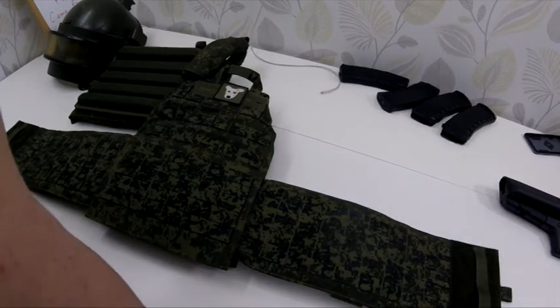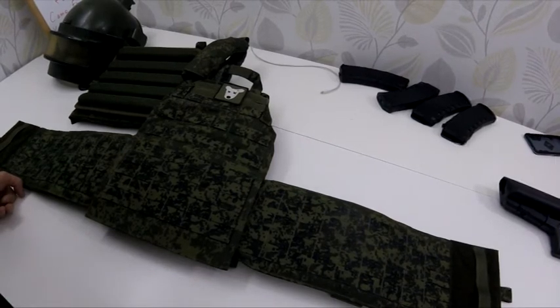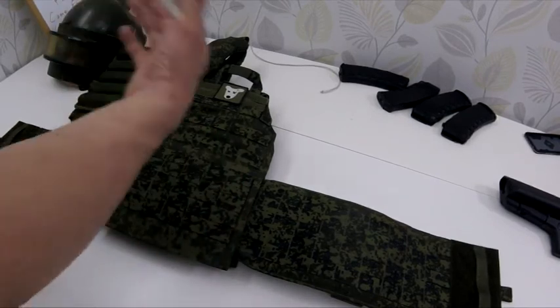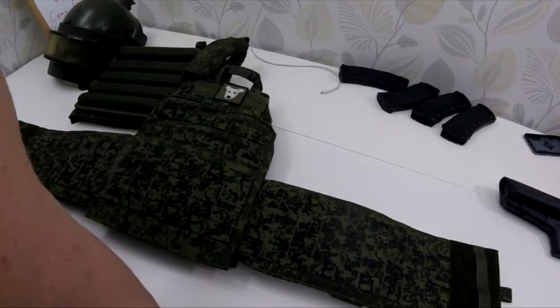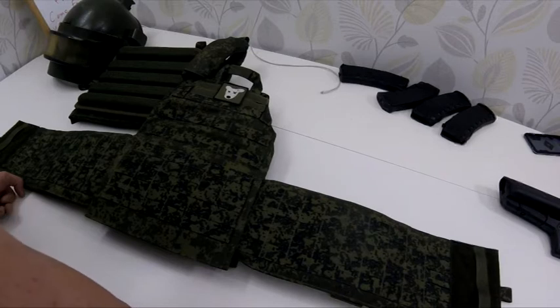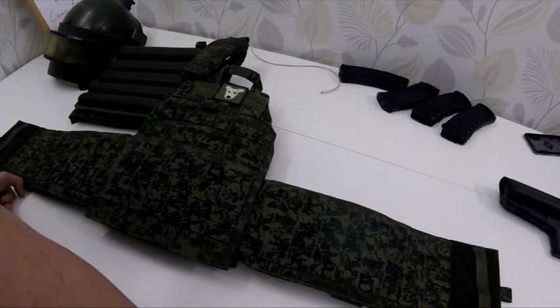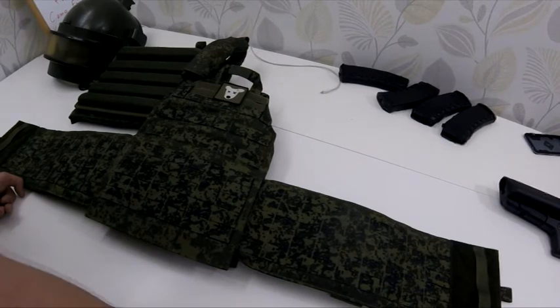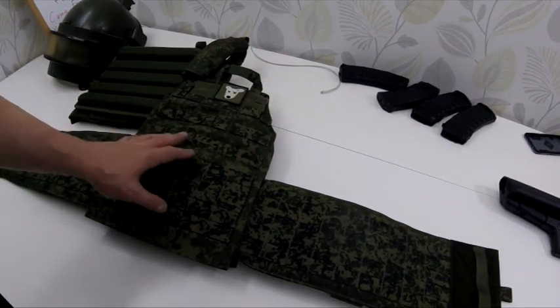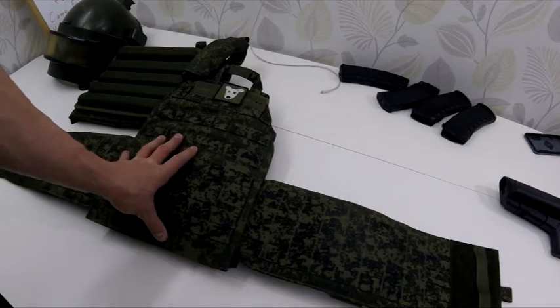I'll do a more detailed review of its features only after I test it in the field with pouches on — maybe adding a dick flap or something else. In general, I would say it's really decent quality. And very importantly, you're able to order any custom camouflage — you can send me fabric from your country or any custom manufacturer.